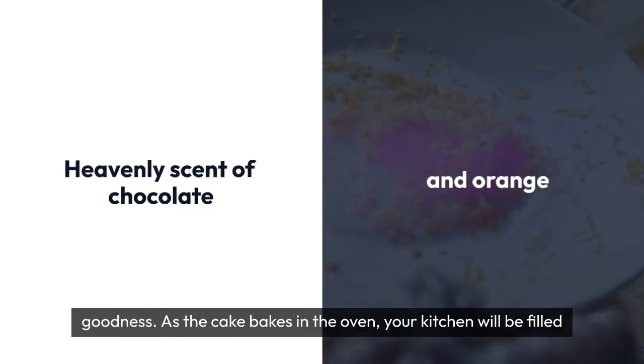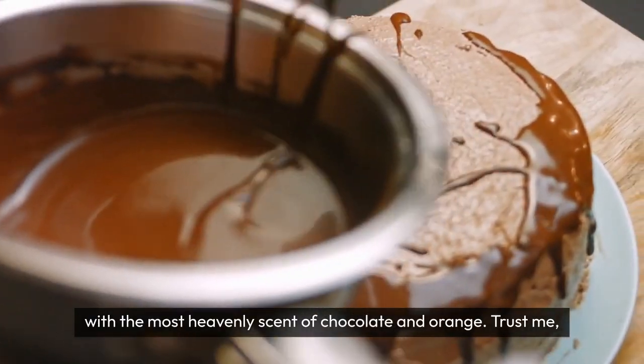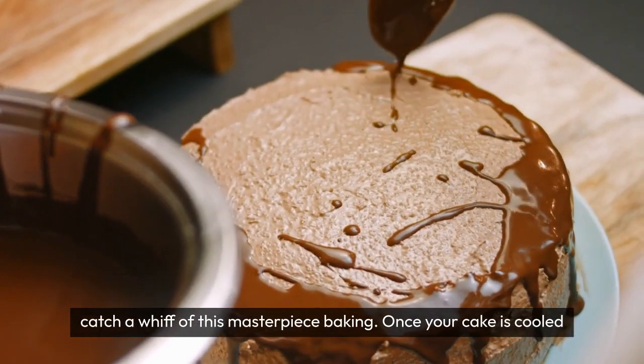As the cake bakes in the oven, your kitchen will be filled with the most heavenly scent of chocolate and orange. Trust me, your family and friends will be begging for a piece as soon as they catch a whiff of this masterpiece baking.